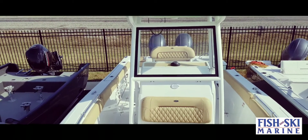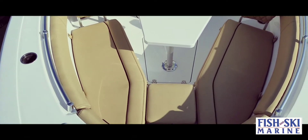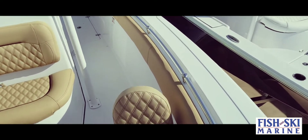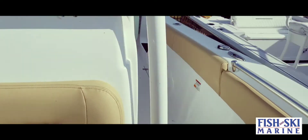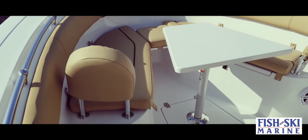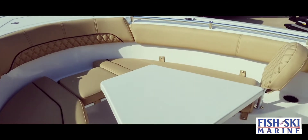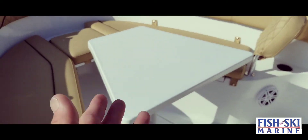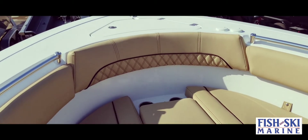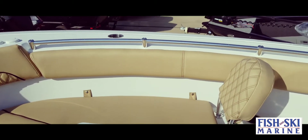This 25-foot boat is built for the family and the serious angler. On the bow of the boat you have great cushions with bolsters all around the side of the boat. This table does remove so that way you can have plenty of room up here for fishing and entertaining — grab rails, plenty of cup holders.